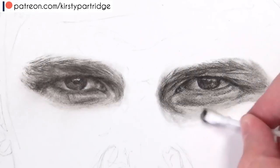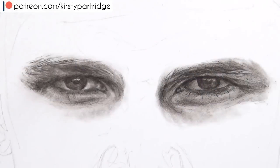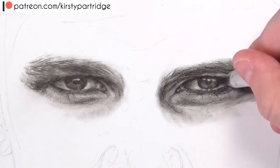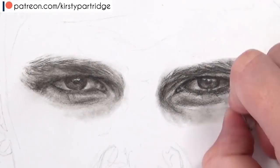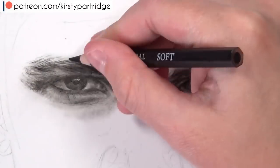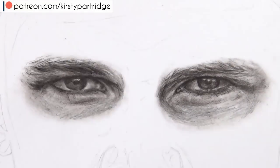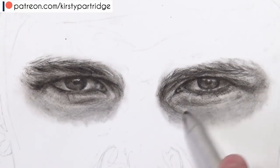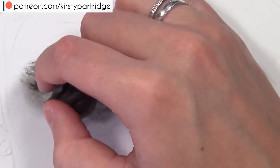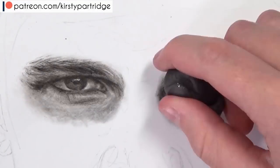I go back in with the charcoal to create even more shadows and darken up the darkest areas — I've only used charcoal so far on this area so it's sticking to the paper well. Then I blend it out and keep blending to soften the areas, then pull up highlights with my normal eraser. Because my eraser was quite big I just used a crafting knife to chop off the end, then blend again and create little details and texture in the skin with a bit of eraser and kneaded eraser.